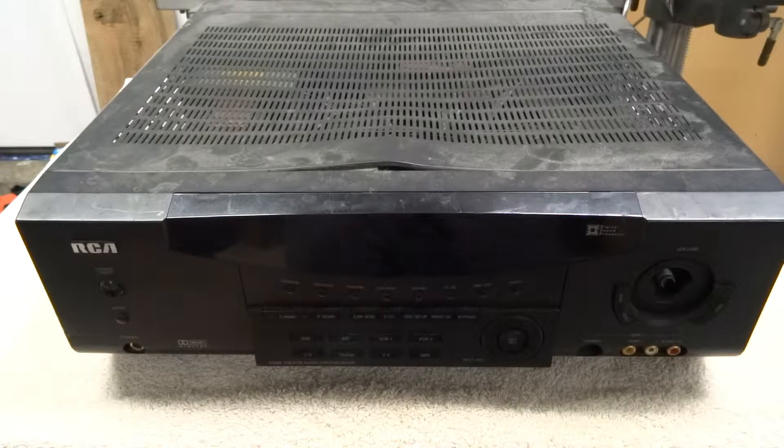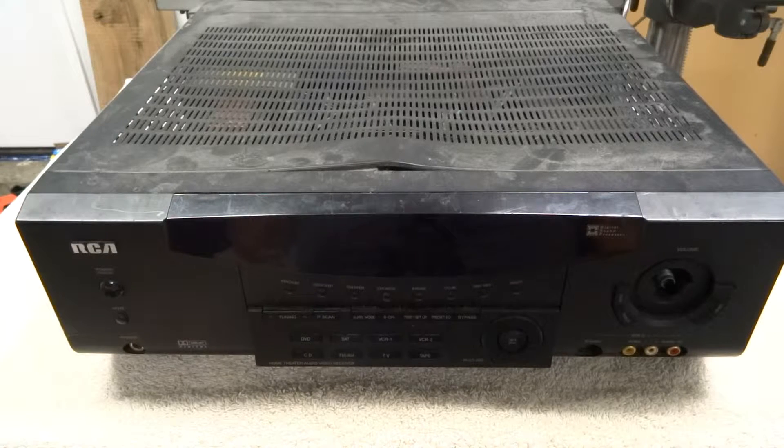For this video I wanted to take a look at this stereo receiver. I recently picked this up for free on my local Craigslist. This is an RCA RT2250 and I wasn't quite sure what to do with it initially. I've thought about maybe trying to clean it up and see if it's functional, maybe even use it, but as you can see it's in really rough shape.